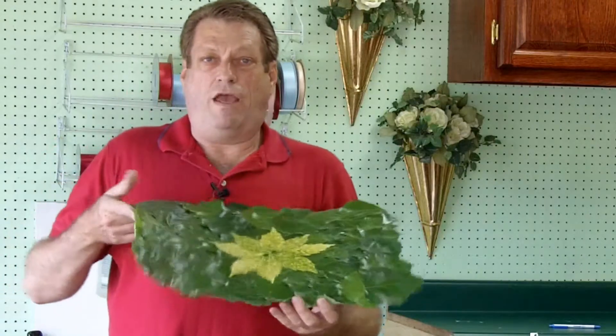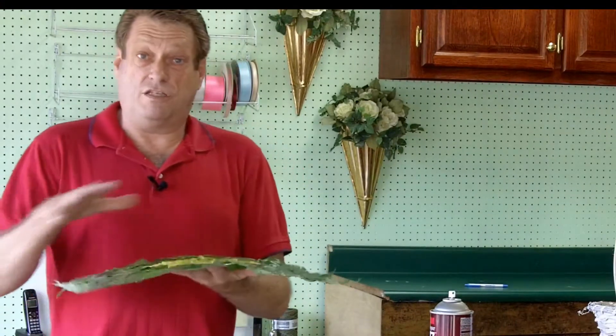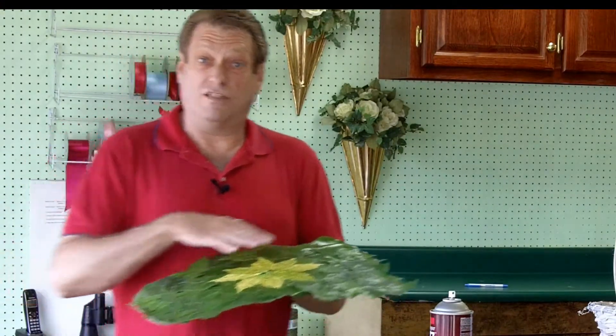And then we have this for your centerpiece. This right here is something you can set your plates on for 4th of July — you can set centerpieces on them too. In future videos I'll give you some more ideas of what you can do with ivy leaves. This is Jerry Williamson with Bishop's Flowers, and I hope you have a great 4th of July. Bye!